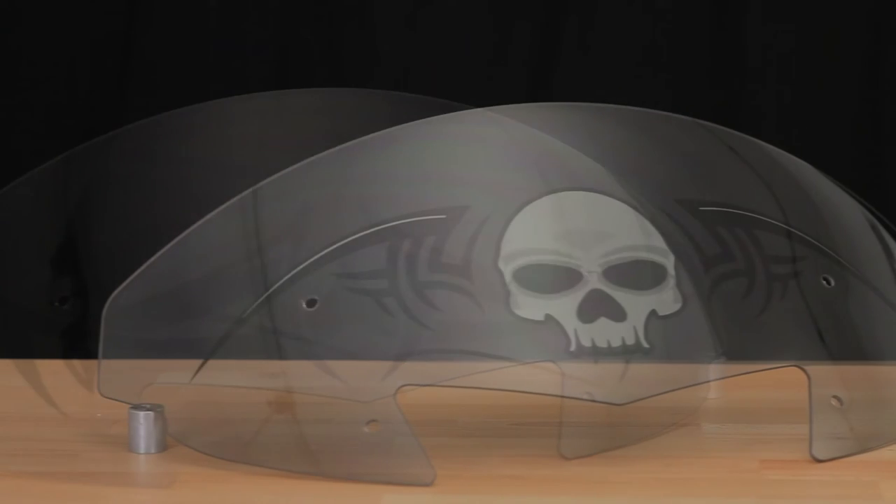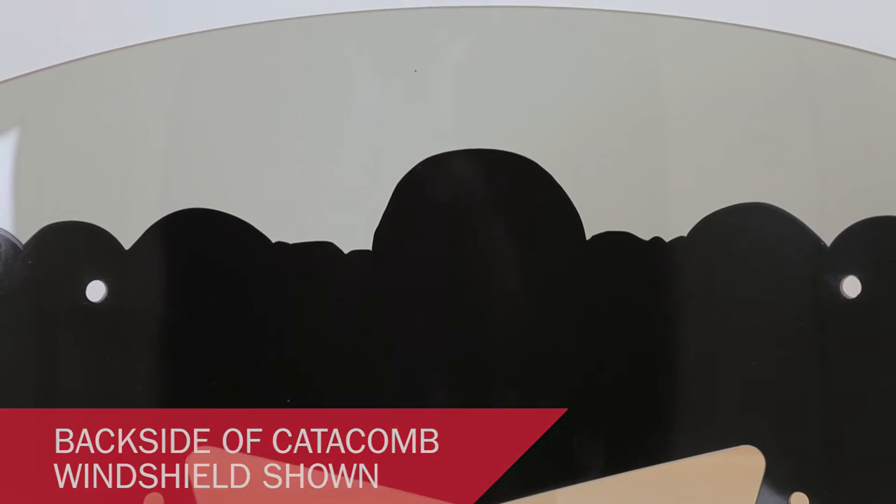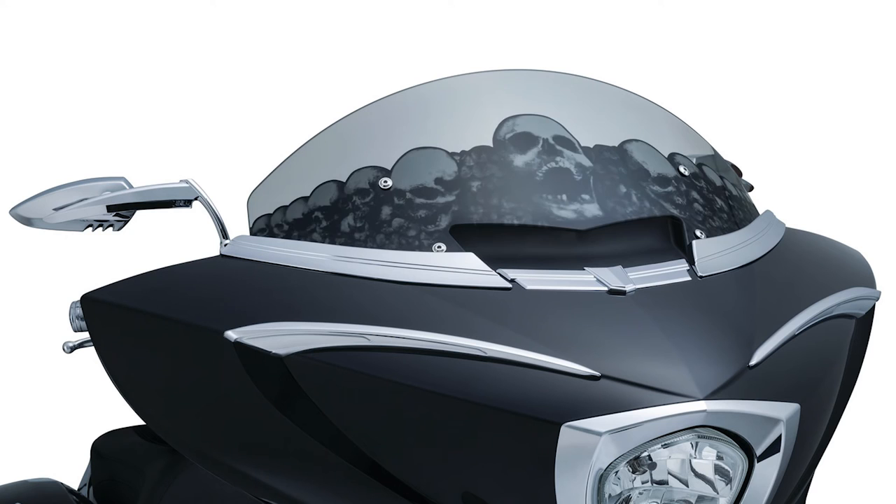The center air scoop has been enlarged from the OEM to reduce turbulent airflow and match the sharp existing lines of the fairing. These are one inch taller than stock to reduce head buffeting when you're cruising down the freeway. All three of the graphics have been printed behind a light smoke material to fill the bottom portion of the windshield, leaving the top for a clear and unobstructed view.